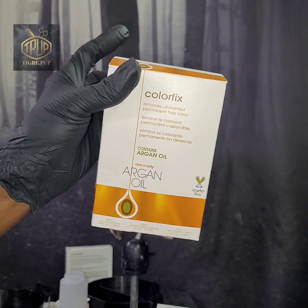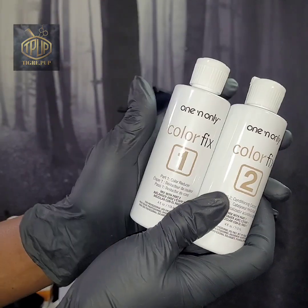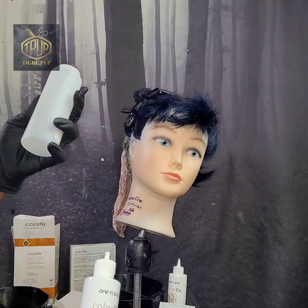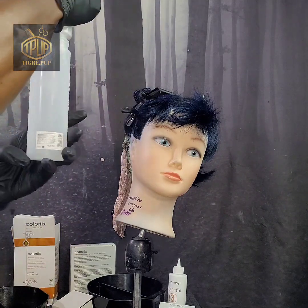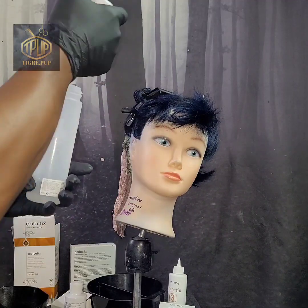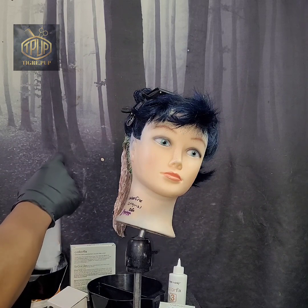Now we're going on to Color Fix Original. This was very effective in removing red hair color from my mannequin head with semi-permanent hair color — let's see what it can do for blue. Right here I'm just showing you step one and step two. You use equal parts according to the directions and leave it on for like 20 minutes. So I'm just measuring one ounce of each, and then I'm going to apply it to that one little section and see what the results look like when we get finished.